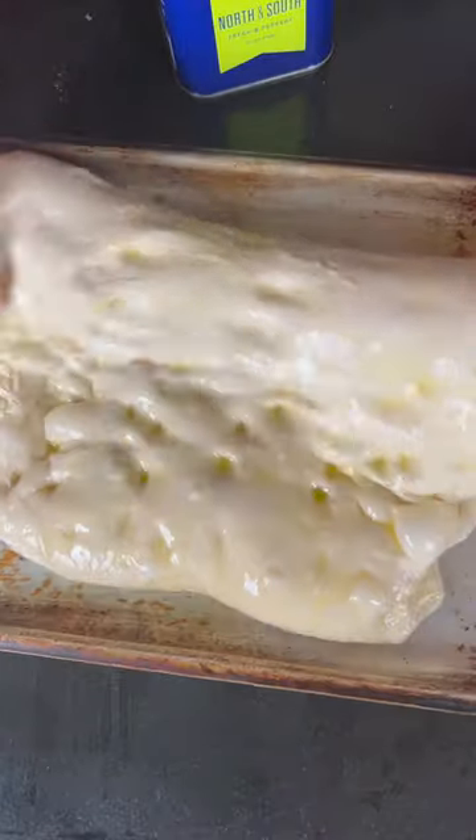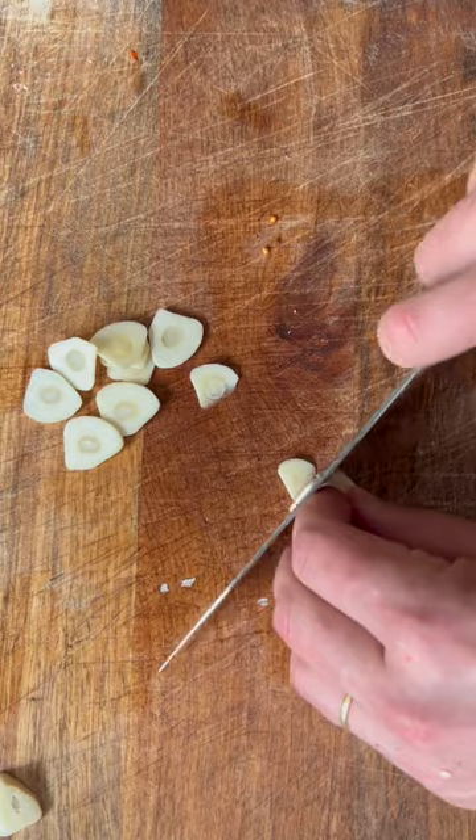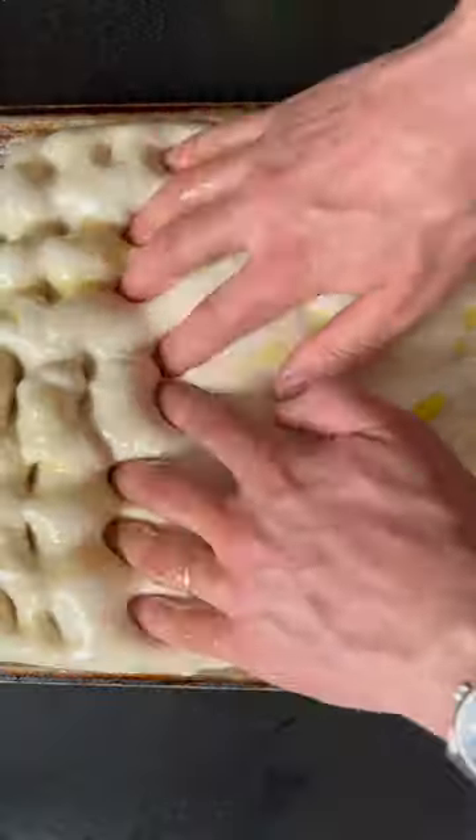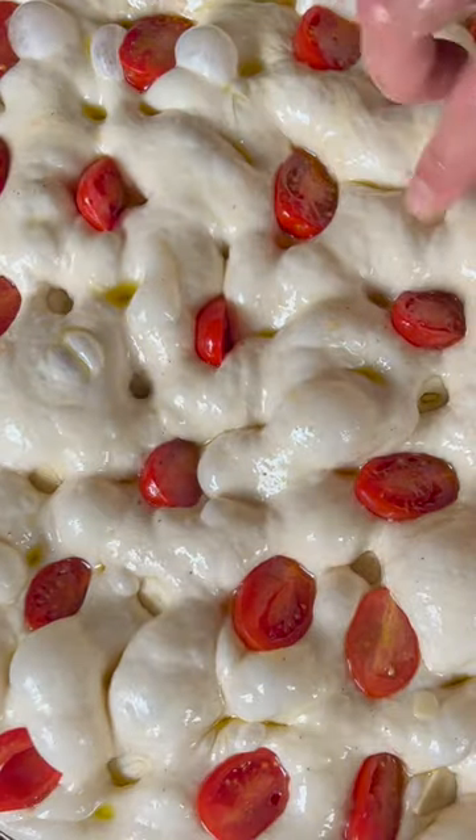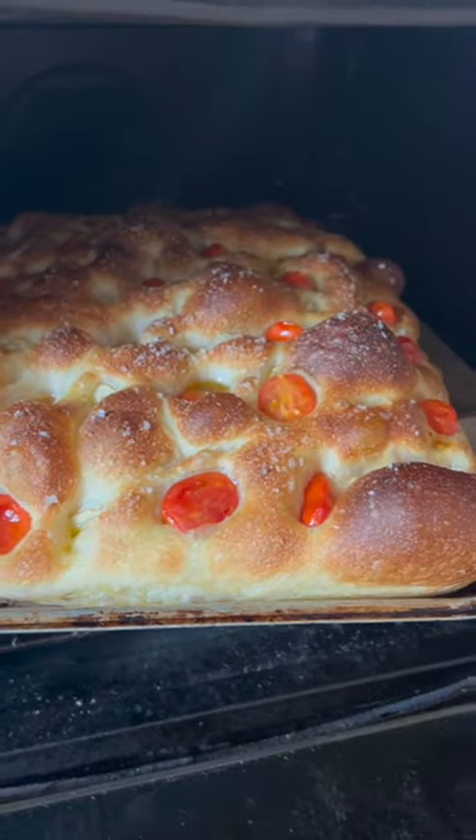Stretch the dough onto the tray, allow it to prove, then cut the tomatoes and season them up. Finely slice the garlic, do the finger docking, add the tomatoes, and push in the garlic so it doesn't burn. Bake with no fan.